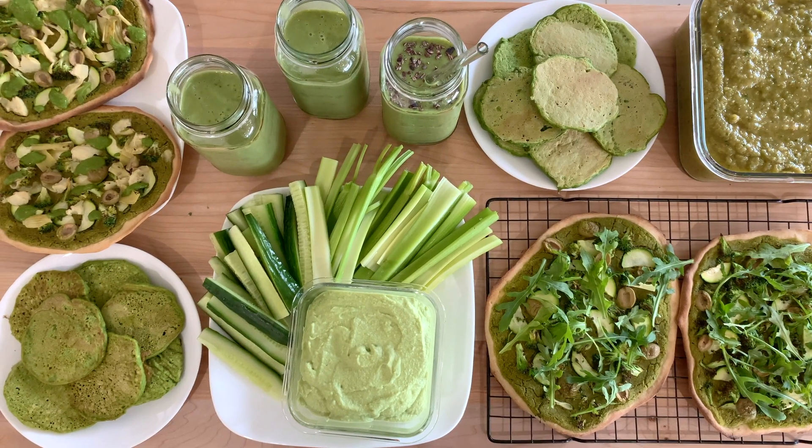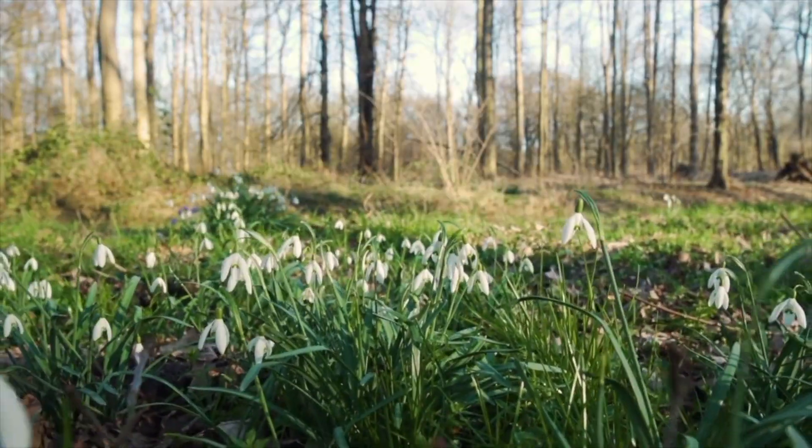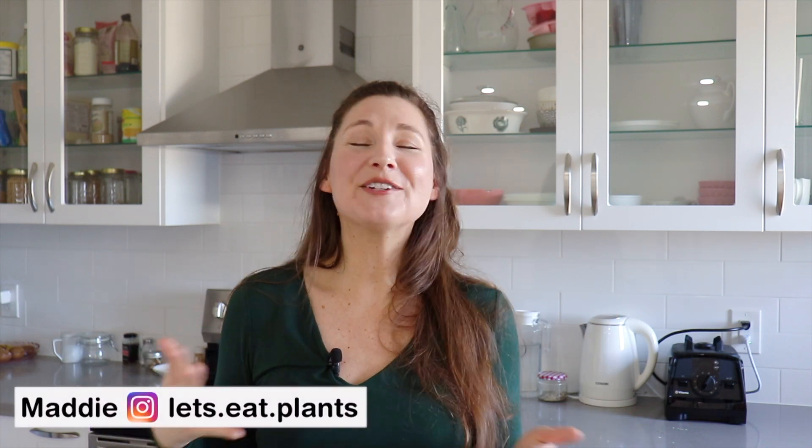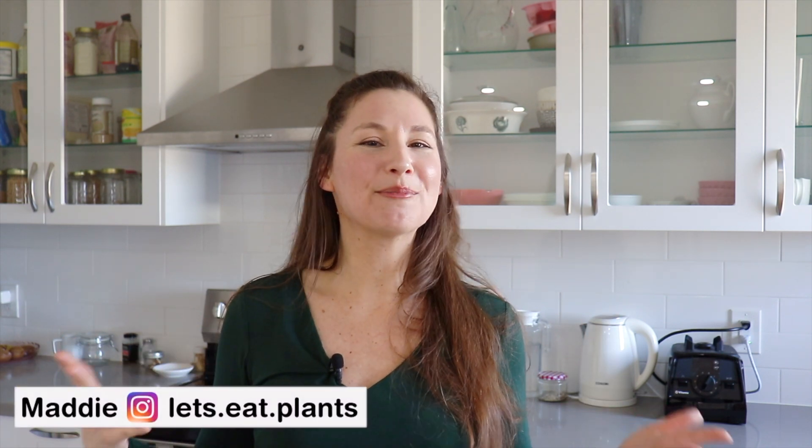Today we are making five green recipes. Why green? Because green is the color of spring. Spring is a time when everything comes back to life after a long winter slumber. And also it is Earth Day on Friday, and what a better way to celebrate than with beautiful, vibrant green recipes. So with that, let's get started.